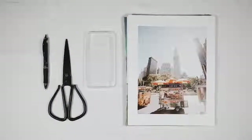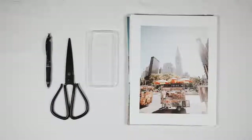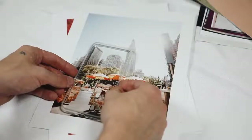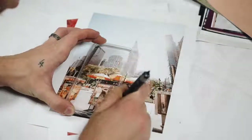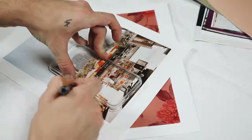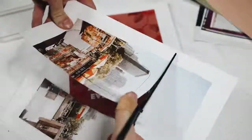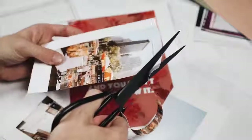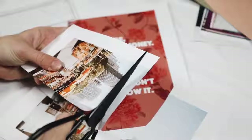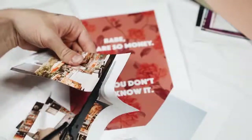This last case is the most inexpensive option. I used some graphic printouts, a clear case, scissors, and a pen. These graphics are from my DIY Tumblr wallpaper video, but you can also use magazine clippings or whatever graphic you like. I used my clear iPhone case and a pen to mark around the edge and cut it out — the nice thing is you can see through the clear case so you know exactly what you're tracing.